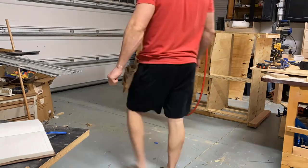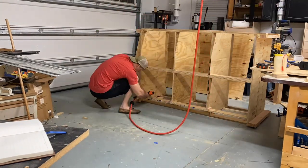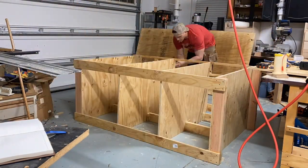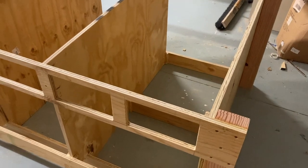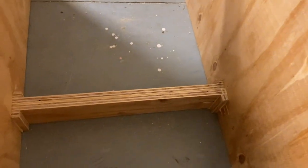Here I'm gluing together the double layered center support brace. I flipped the table on its front side to pound in the center support brace — it was a pretty snug fit. I'm also taking this opportunity to add reinforcement pieces on all the joints that I can. Here you can see all those small reinforcement pieces that I added.